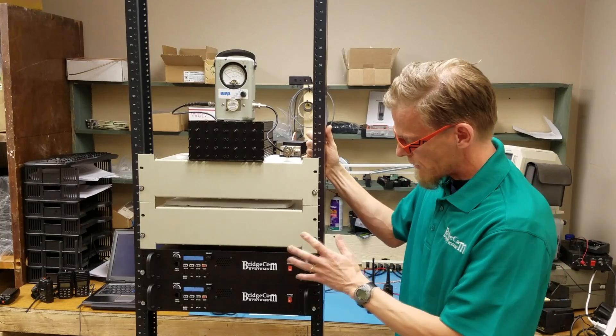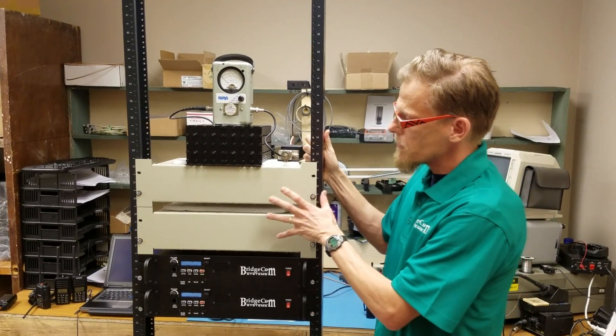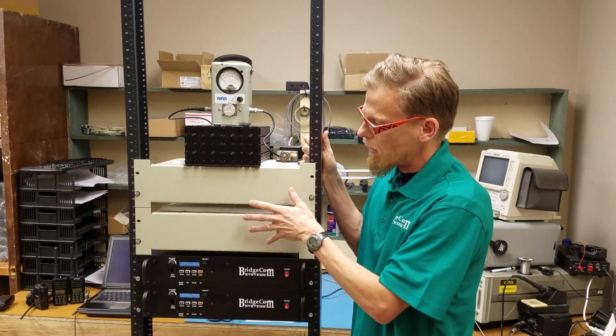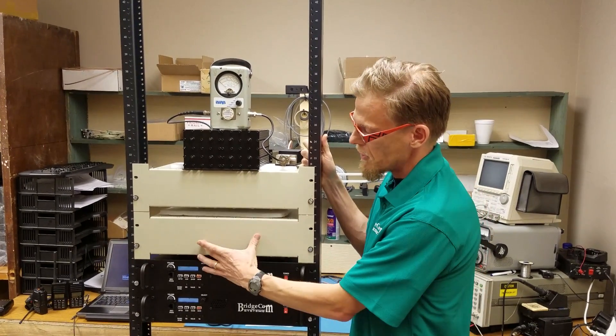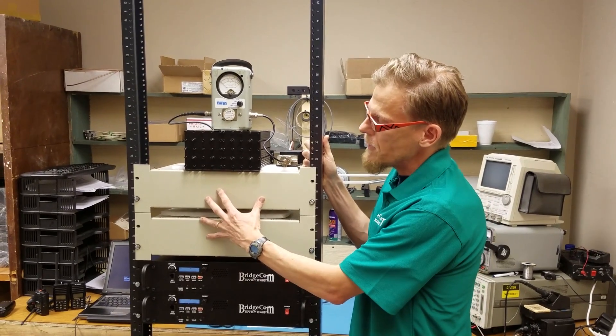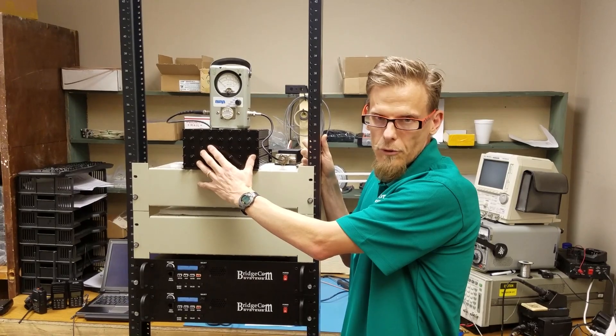So what we did was we've got two of our UHF repeaters, the BCR40U, and we were able to create this network where we interface these two repeaters to two of our BCD440250s functioning as notch duplexers, whose outputs then fed our bandpass band reject duplexer.